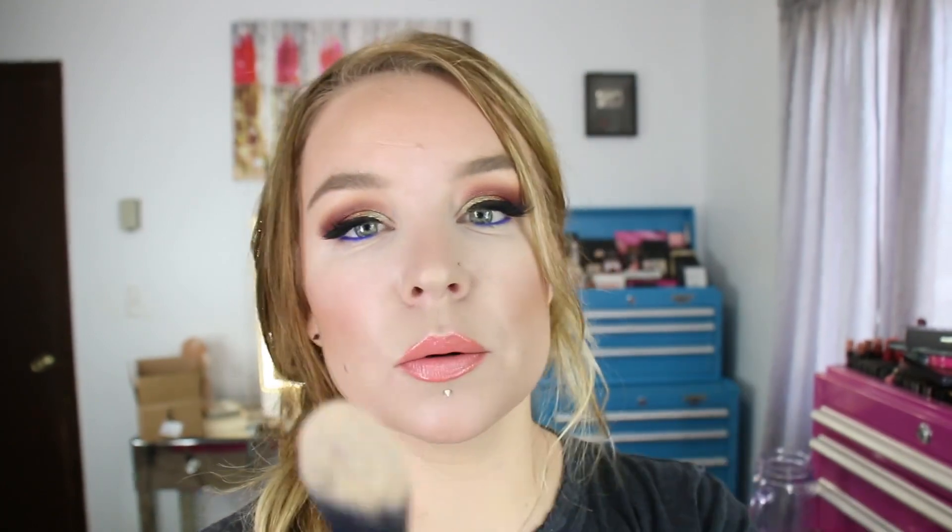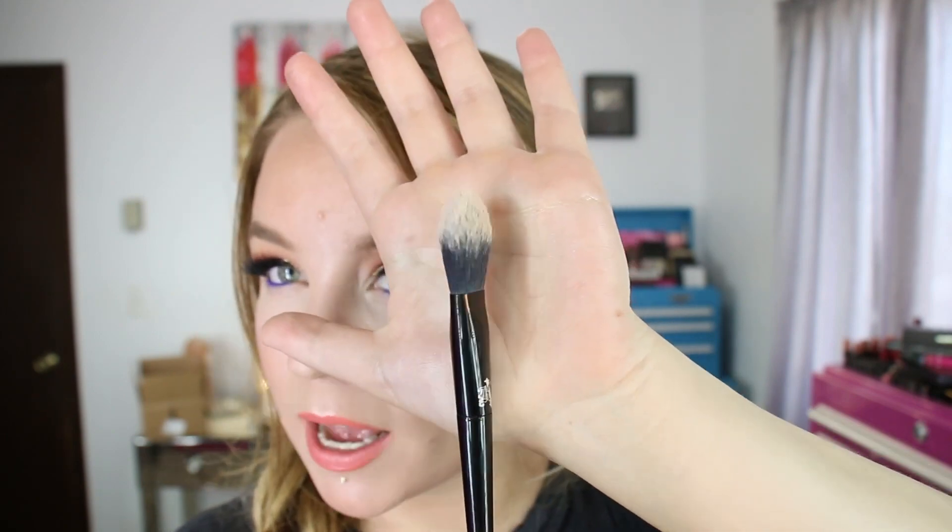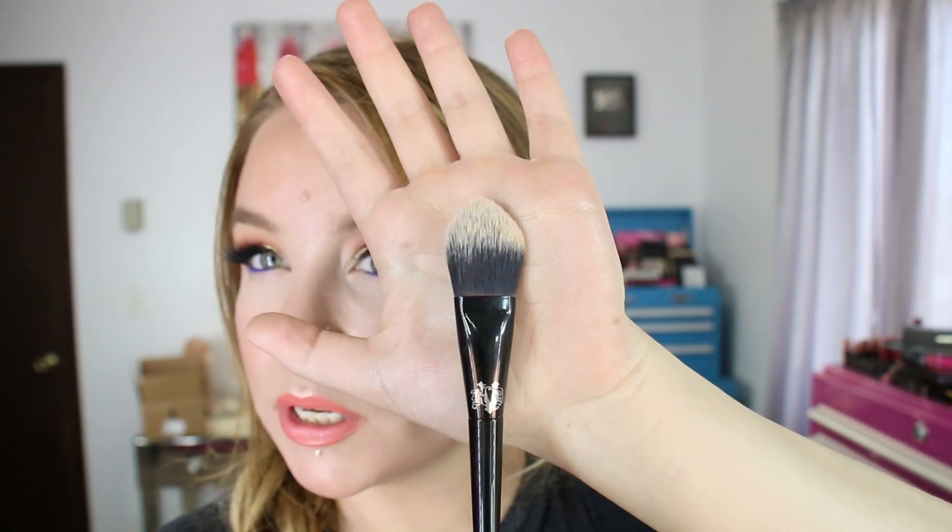The next brush is number 25, the Precision Powder Brush. I've been using this to set my concealer — it's a little bit large for something I'd normally use underneath the eyes, but it does do the job. It actually fits nicely for underneath this area, but I have to be a little more precise in the inner corner. There is a slight point to it which makes that easier to get into corners, but it almost resembles a fluffier version of a flat foundation brush. I wish it was just a hair smaller.